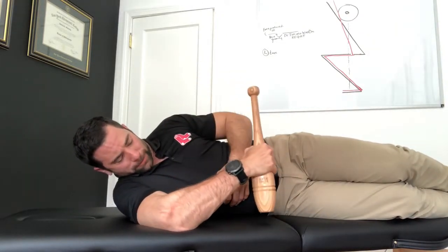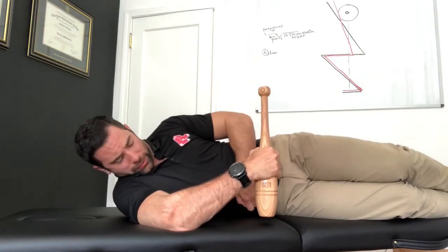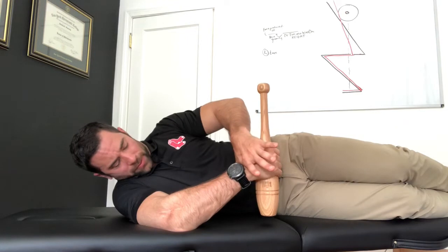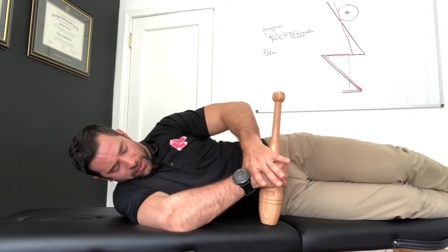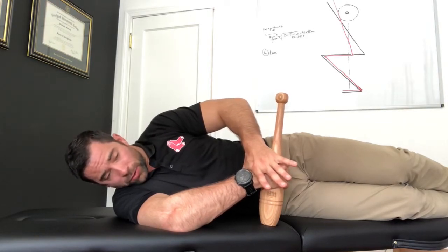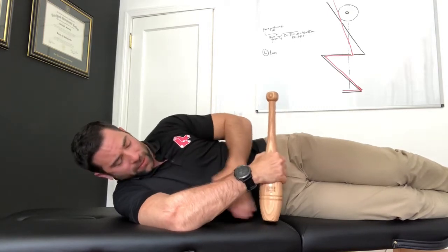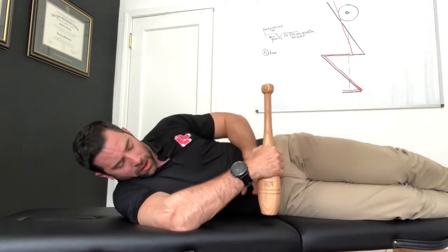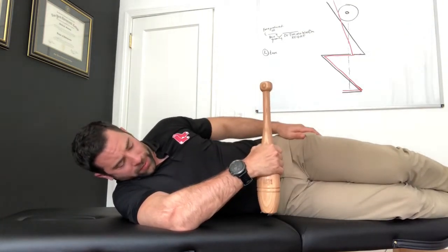I'm just going to continue to creep down a little bit until I can't make it. In this case I can't make it right here, so I'm going to work and add a little bit of passive stretch on top of that — hold down there, really work it, taking a deep breath in and a deep breath out.